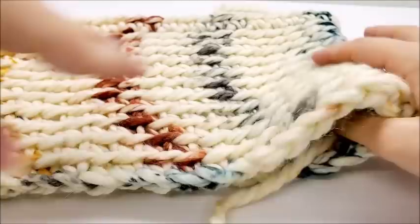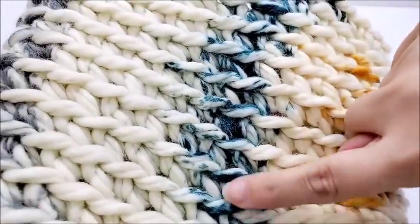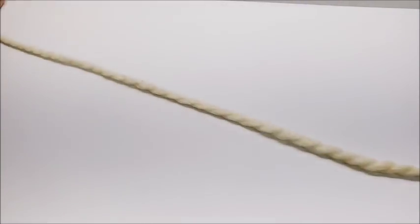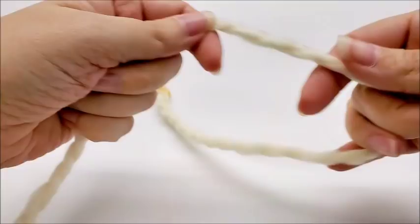Now we're going to start on the hat, which is done very similarly so it matches. Working in the round without slip stitching made the cowl seamless — no visible seam — and we're going to do the same thing for the hat. We have to start at the top of the hat and work our way down. For the hat we'll start with a slip knot and then chain three.